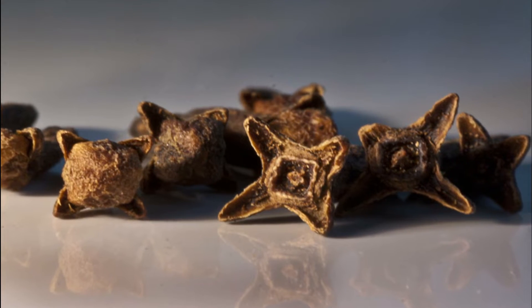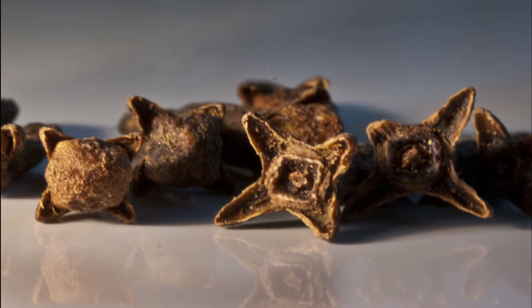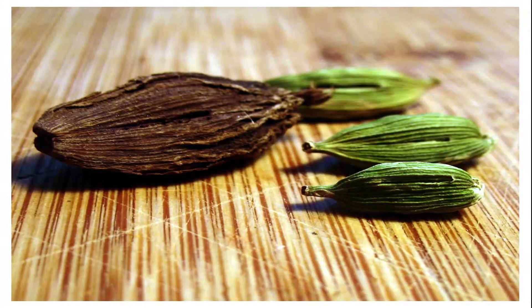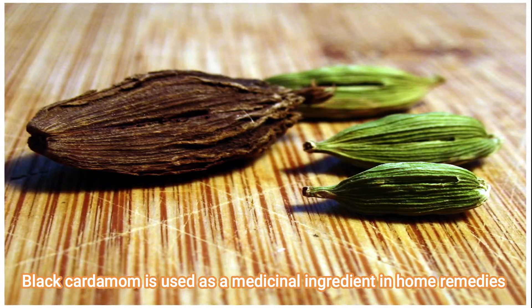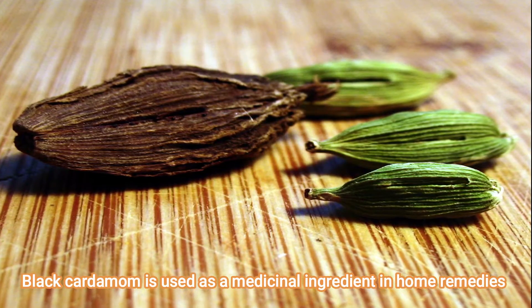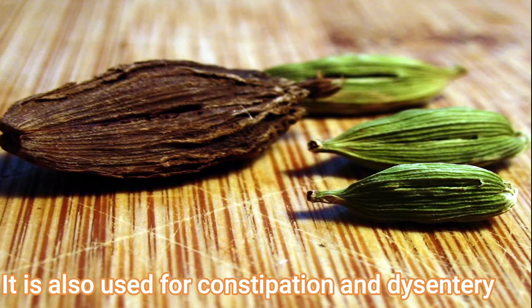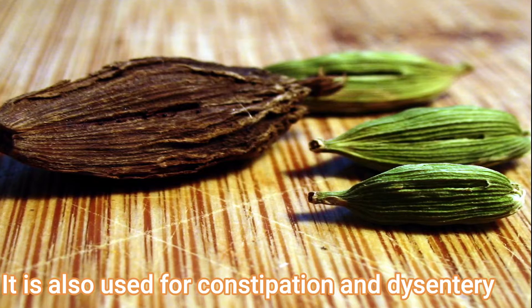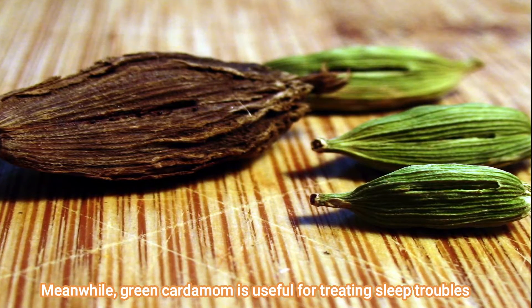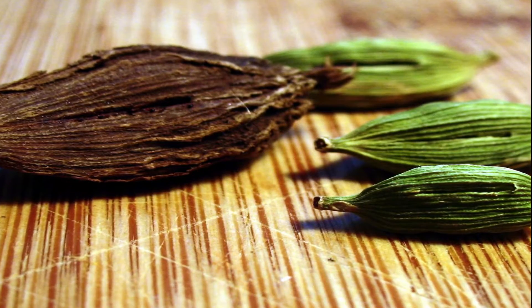Now we will talk about black cardamom and green cardamom. Black cardamom can be used for constipation and dysentery, while green cardamom can help treat sleep troubles. These cardamoms are very helpful.